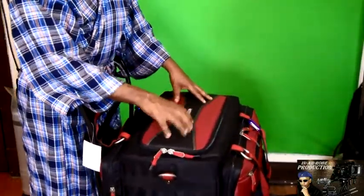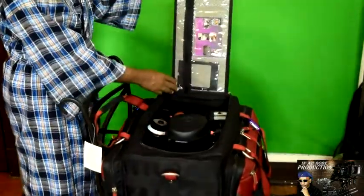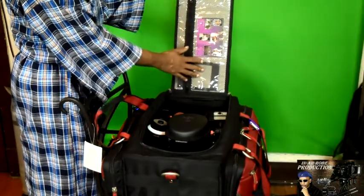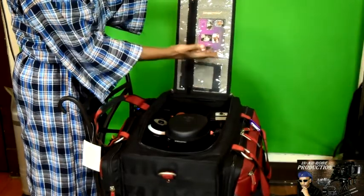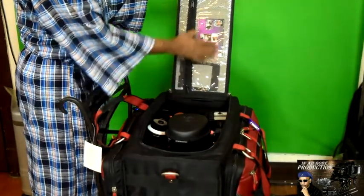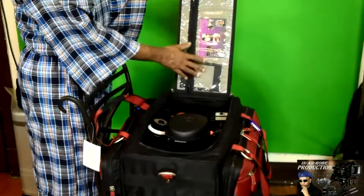Now let me show you the top of the bag. The top is not solid but it's hard — like hard cardboard built inside the top of the bag. It has a pocket on it with three sections. You can put memory cards, backup batteries, fuses for your light, filters — I've got my filter for my matte box in here. Anything you want, you can put in these three little pockets. And like I said, everything is weather-sealed, so you don't have to worry about moisture getting in and damaging your gear.